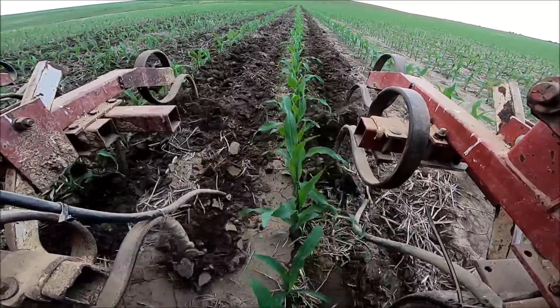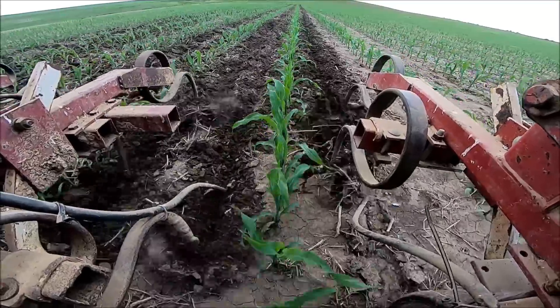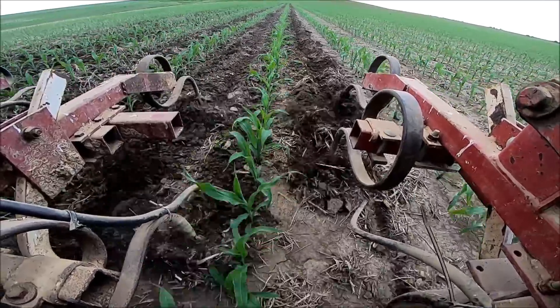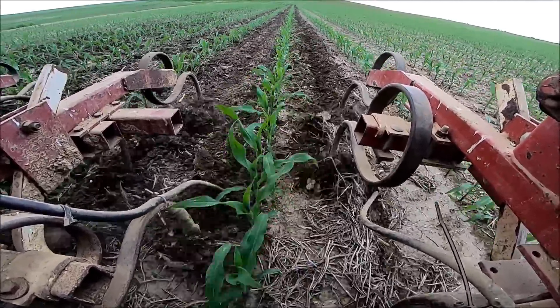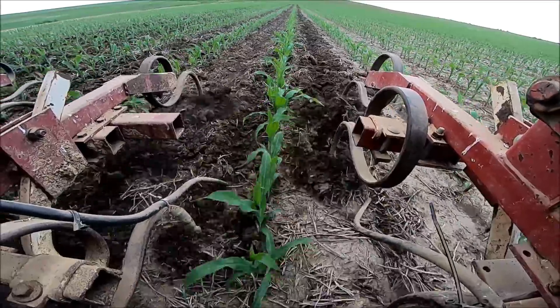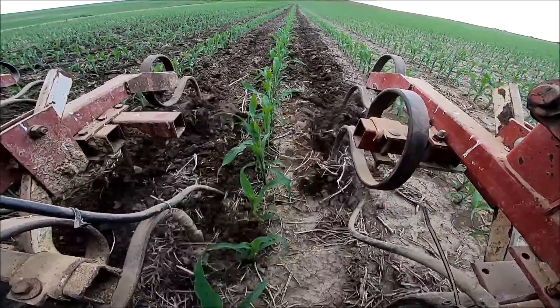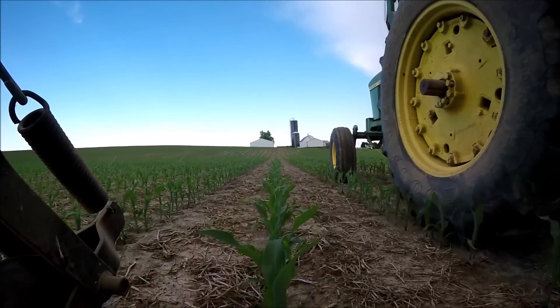I can see here I'm actually missing a tine — I guess I wasn't watching that close. This was just a trial run the other night; dad actually ran out and cultivated. I only did four passes basically just to make sure nothing was loose and nothing was going to fall apart. It is doing a good job even though we are missing a tine. We have the wider sweeps in the back of the machine on the last tine, and I actually prefer that largely over the rest of them.